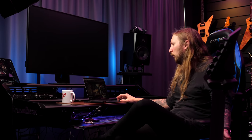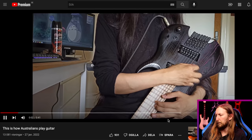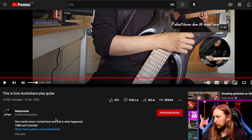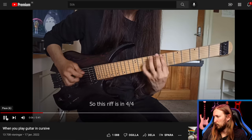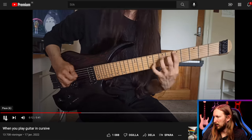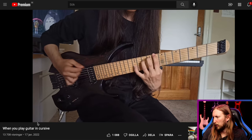Last but not least, we're gonna find out how Australians play guitar. Because they're upside down. I feel genuinely sorry for these guys. This guy has a bunch of different videos — like 'when you play guitar in cursive.' That's a really cool riff actually. And if you had no idea how Australians play guitar, it's like this — like that. Thank you.